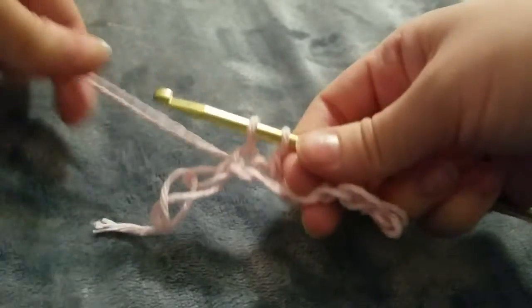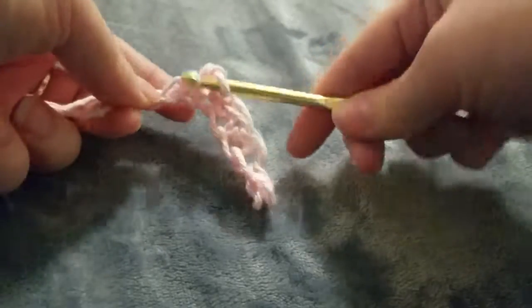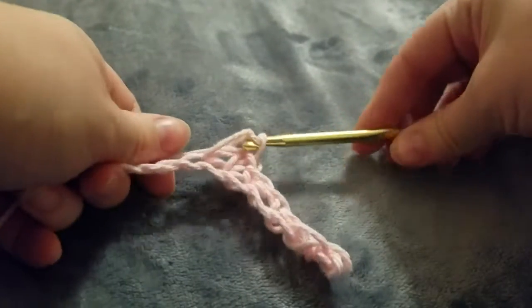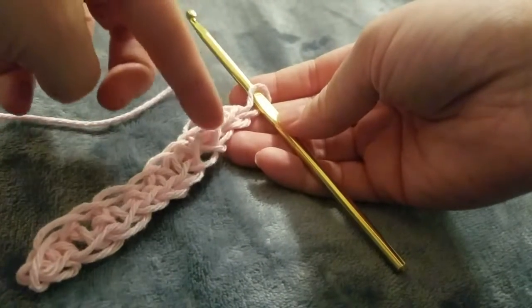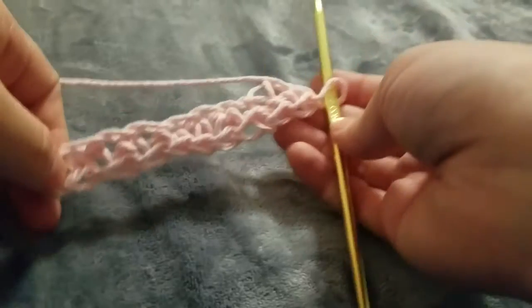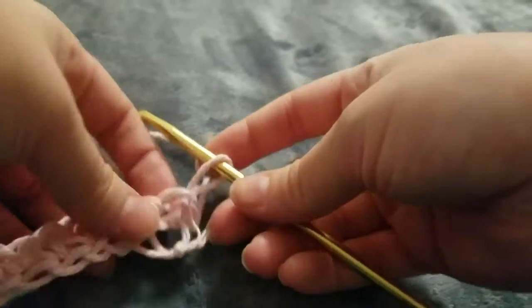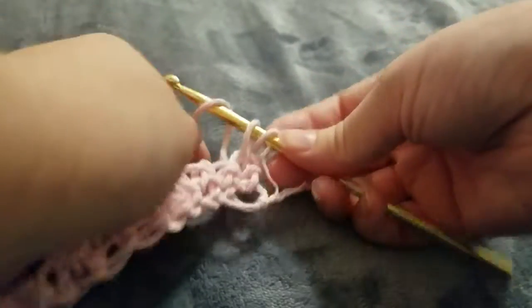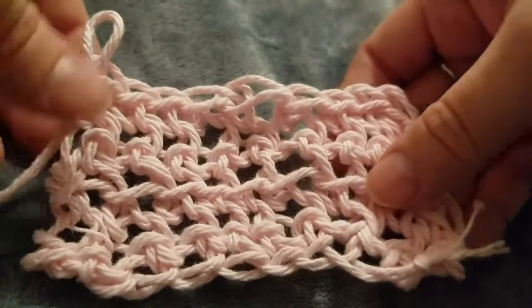I'm just going to finish up this top row and power through. Here it is, and I'm counting the loops again making sure I still have ten — seems good. To add the next row, you just flip it over so you're going in the same direction you have been, and start again going through the loop directly next to it, pulling through both loops.